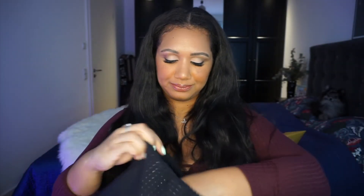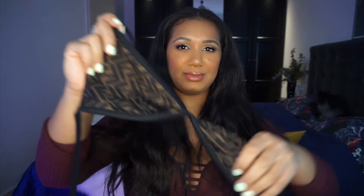So this bikini is reversible. I got the black color — there's also orange, brown, white, and silver. I just find black is classic and I don't think I'll get sick of it. This is the top and I'll also try it on so you can see what it looks like.